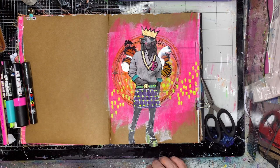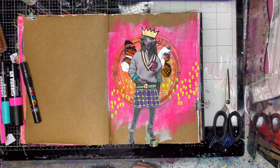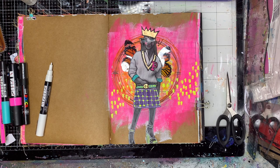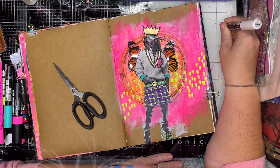This is another one of my neon finds — a neon pencil from Staedtler, and for those of you in Australia I got it from Officeworks. I got those really chunky paint pens and the neon pencils from Officeworks because I'm just on a neon run at the moment.